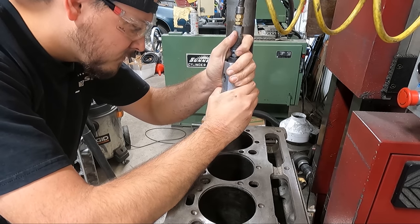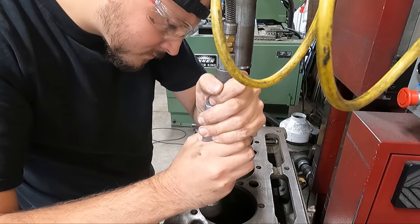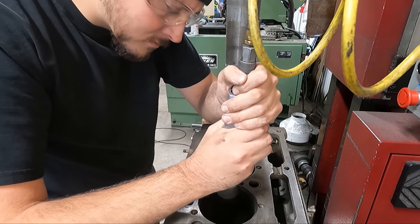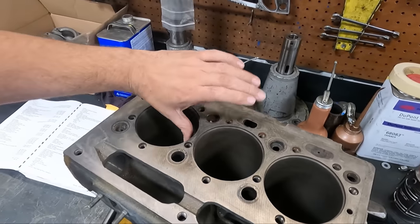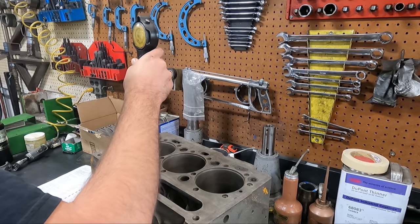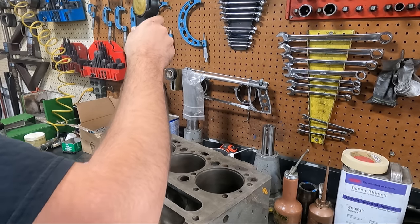Upon inspecting the parent bores of the block everything looked to be in adequate condition, unlike a Farmall I have a video from roughly a year ago where we found the parent bore to be in terrible condition — so that was good. That being said, the counter bores and the bores themselves were pretty dirty, so I did lightly wire-wheel the counter bores and then ran the block through the spray cabinet quickly to get them clean and ready for the new sleeves.